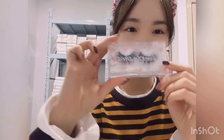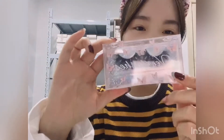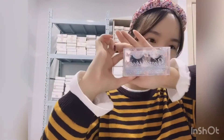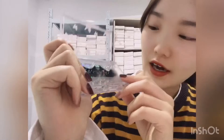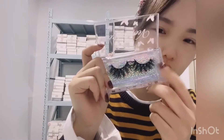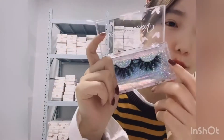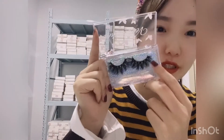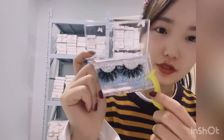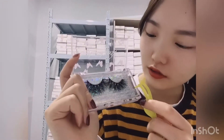I will introduce this one — our lashes in the custom package in the butterfly cases, as you can see. This lash is our 16 millimeter. Because I have small eyes, the smaller lashes fit me better. We use our tweezers to pick up the lashes from the custom box.